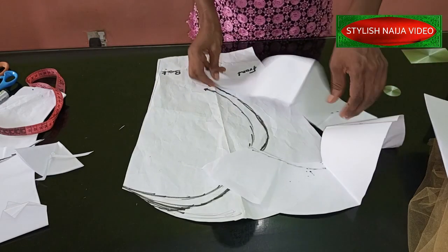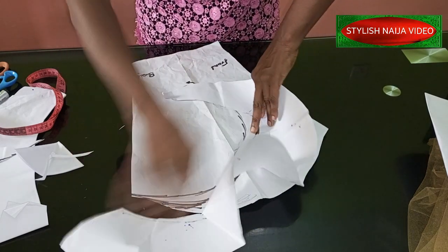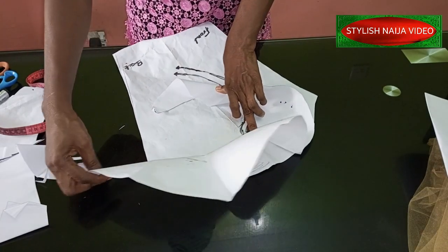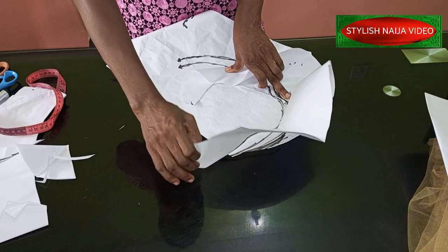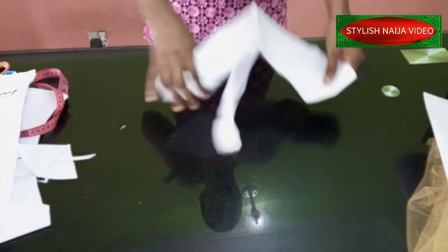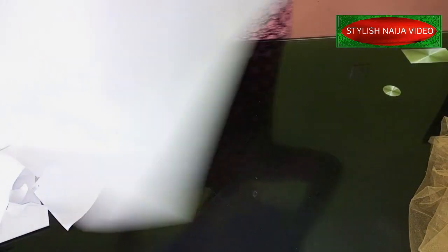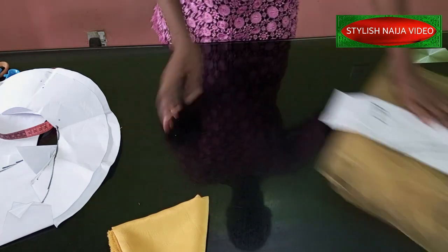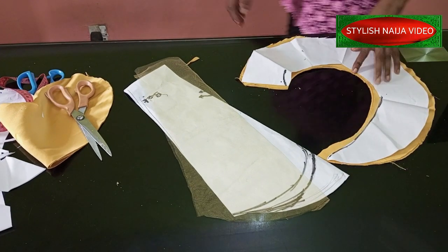I'm going to check it on my pattern before doing anything on my fabric. You can see how it's going to sit — it comes like this, goes like this, and comes into this part. What I cut out is almost perfect. I'm not going to reduce it — it's better to have excess than not enough. Now I'll transfer this to my fabric and cut out four pieces of this with my satin, then cut my sleeve. I'll cut four pieces because I'm going to sew and turn.